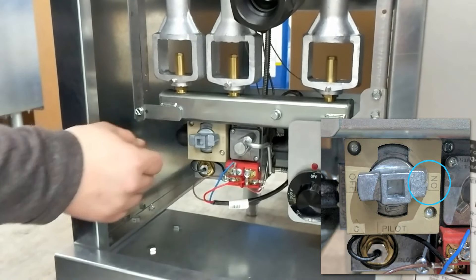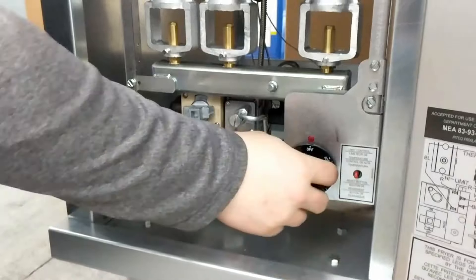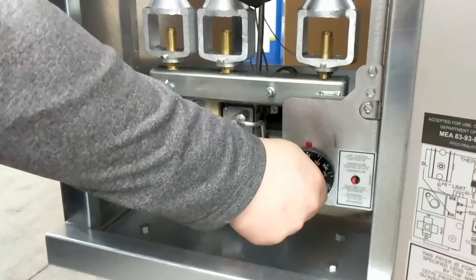After the pilot remains on, then turn the pilot knob to the off position, checking to see if the pilot is still on. Finally, you can turn the thermostat to the desired temperature.